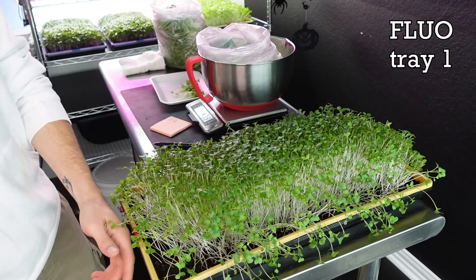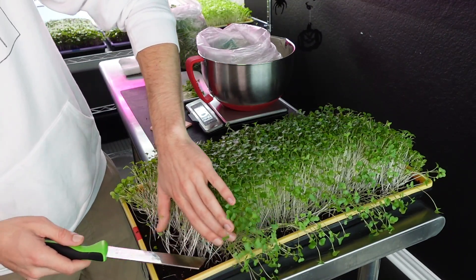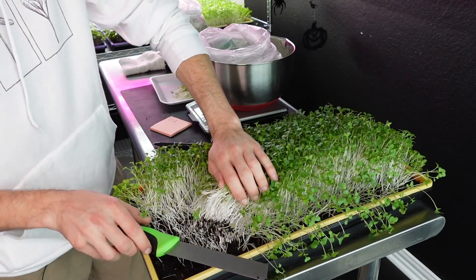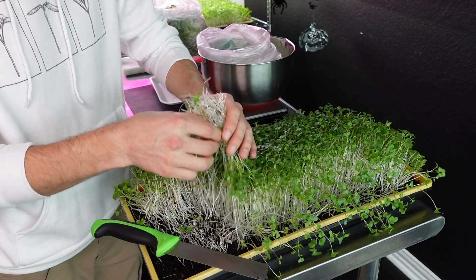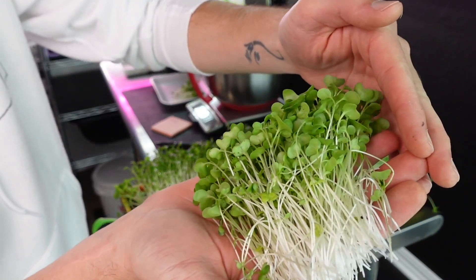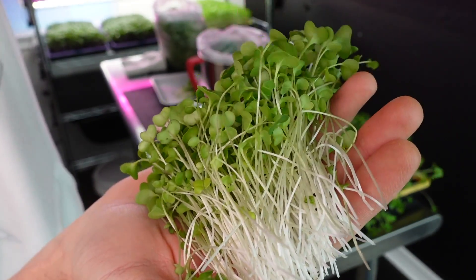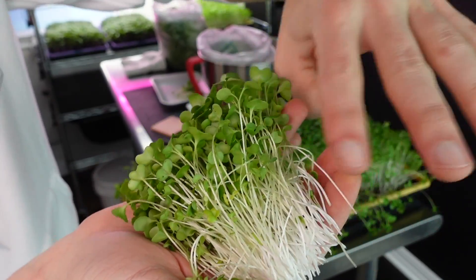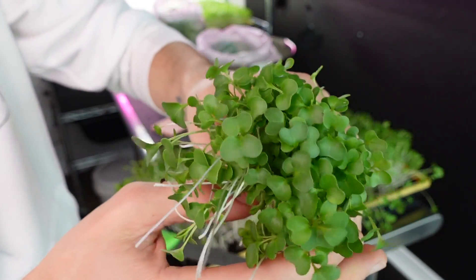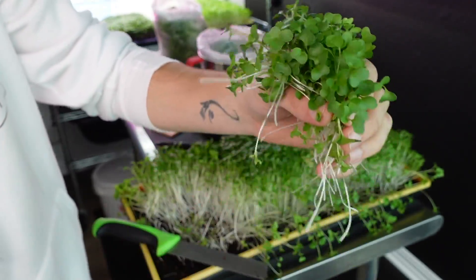Now for the first of the fluorescent groups — this is the one that was closer to the wall and it's leaning a little bit. Let's take a look at the growth. This section is a little taller so I could cut it down if needed, but overall I'm very happy with the appearance. We have some really beautiful stems that move up into a nice beautiful cotyledon color — a really nice looking product.